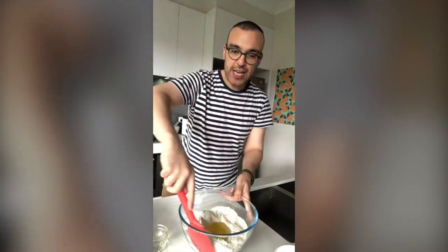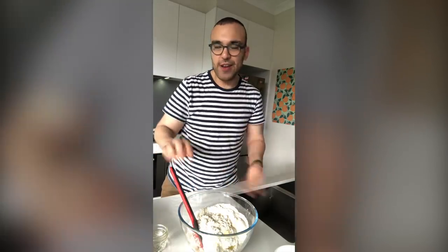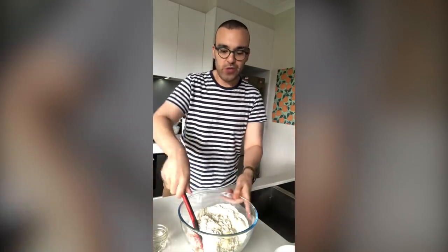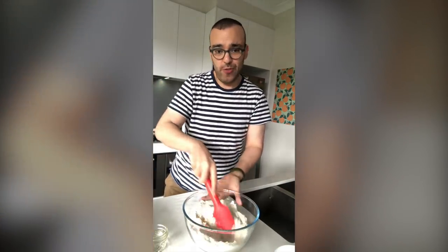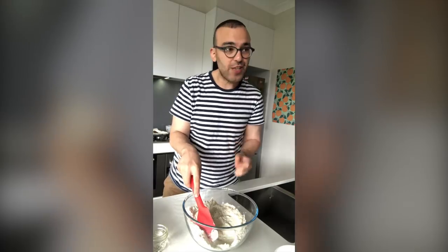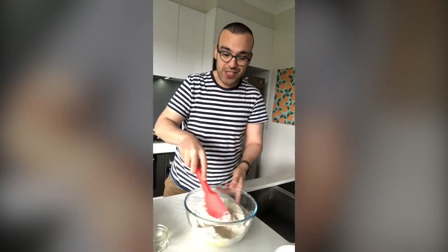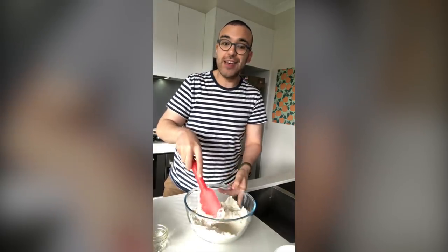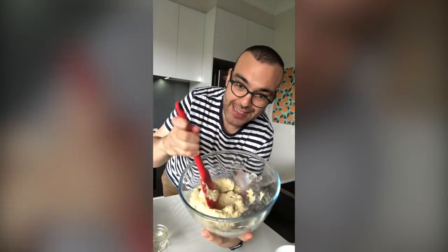I'm going to make a little well in the center of the dry ingredients and pop our first batch of egg whites in there, then use a spatula to mix it all up. The first time I made these I didn't think it was actually going to turn into a paste — there just seemed to be way too many dry ingredients. But if that thought's running through your mind, don't worry. If you just keep mixing, it does turn into a paste, and that's what you're looking for.